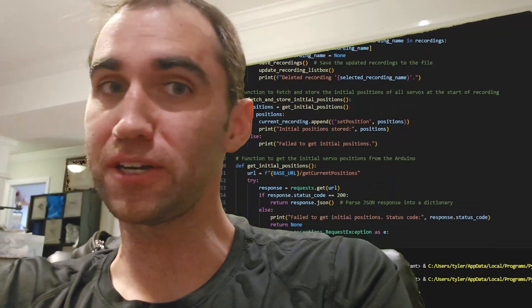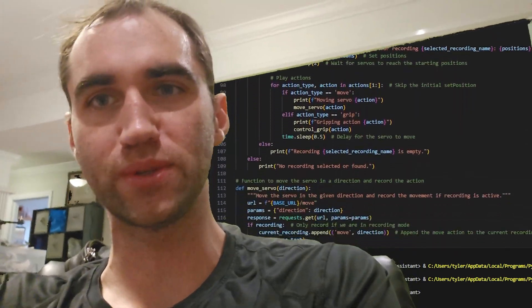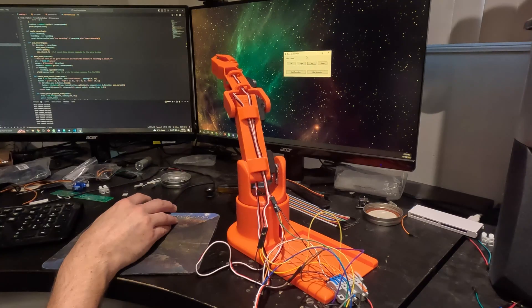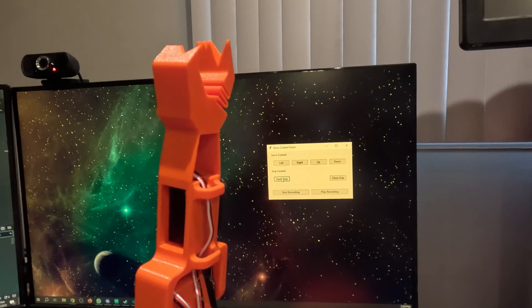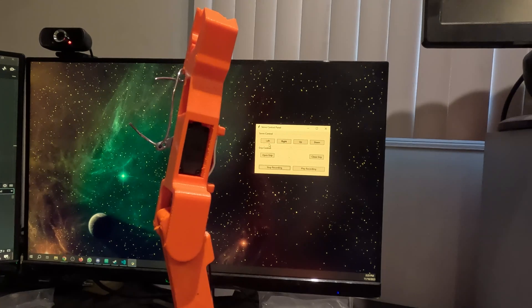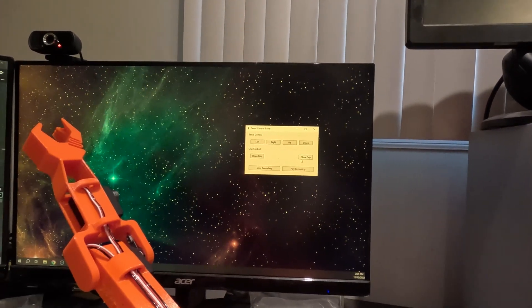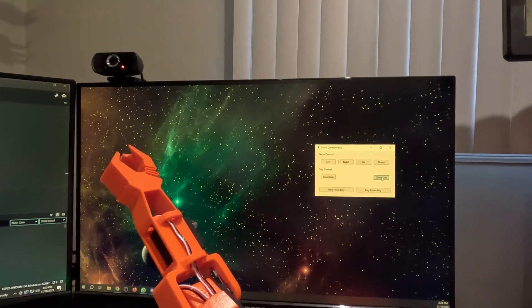ESP32s are pretty darn easy to use with WiFi, so we kinda have to add controls from our computer — it'd be cool, so we gotta. With WiFi-enabled controls, the robot arm could be used anywhere in the house, or anywhere with WiFi for that matter. I wanted to make sure to include the record and playback options. My thinking is this unlocks the ability to have your robot do all kinds of simple tasks that could be pre-programmed. Personally, I might have to get mine to make me coffee someday.